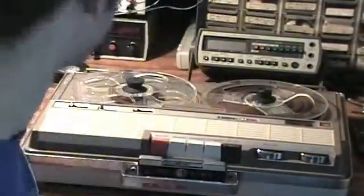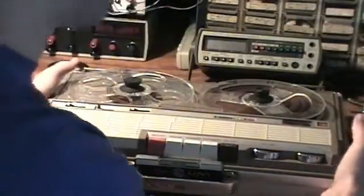It turns out the polarity on the Iowa is tip positive and not tip negative, so it works well with a 12-volt switching power supply, which probably came from some kind of modern device, maybe a laptop or something.